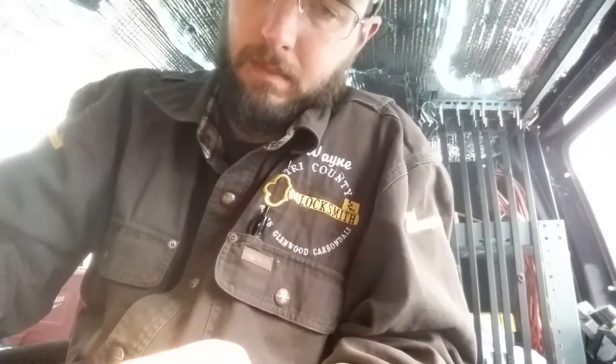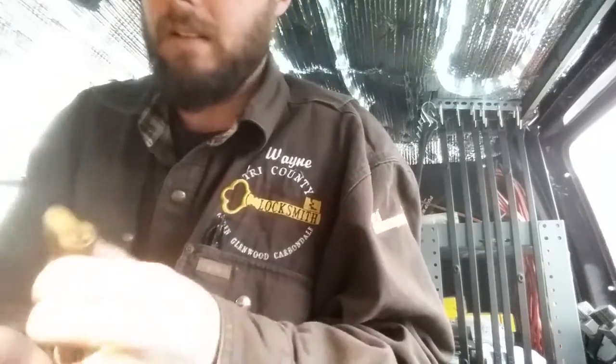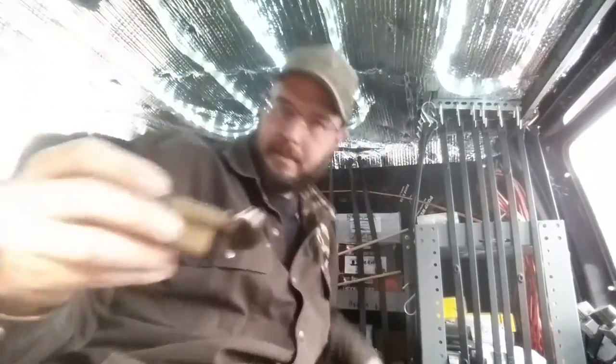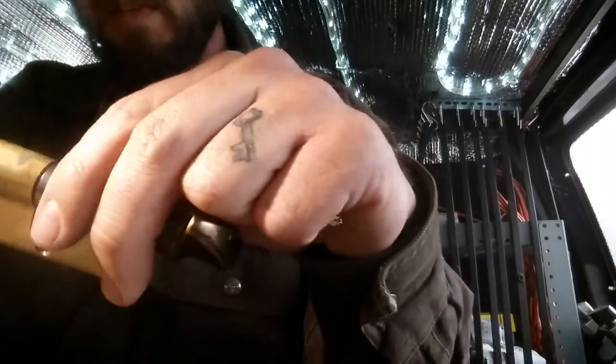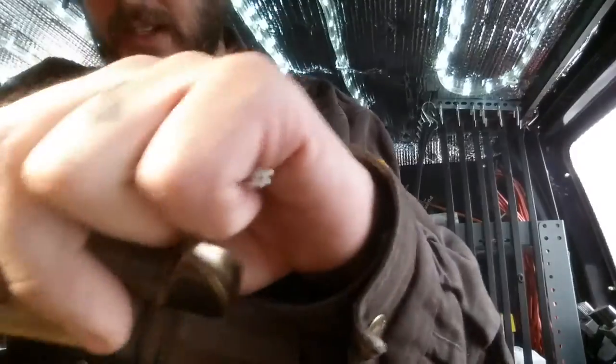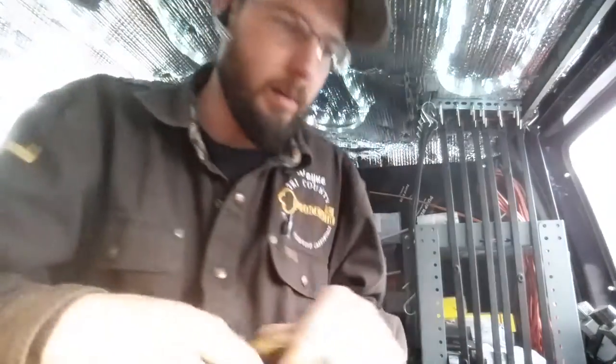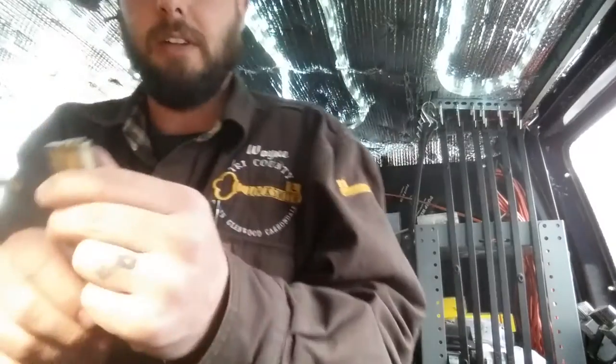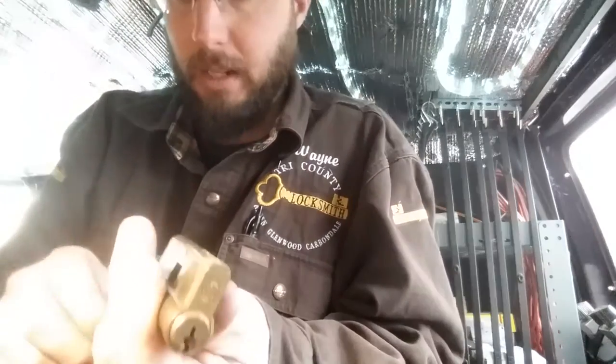I'm just going to dump this out right here. Some spool pins and all kinds of stuff. Then I usually just take a key blank and run it through there to make sure we've got everything out. You can also blow a little compressed air in there to get any of those extra last pins out. Looks like we've gone ahead and got it.